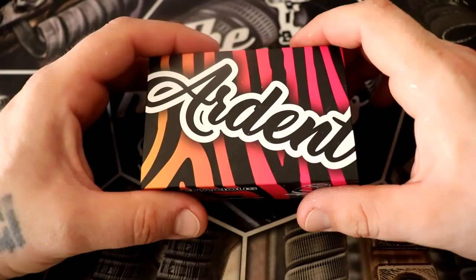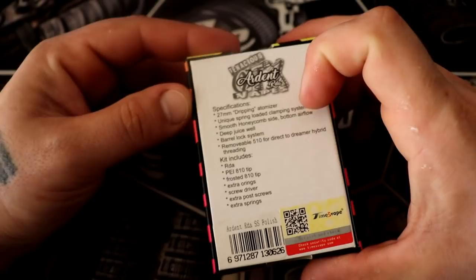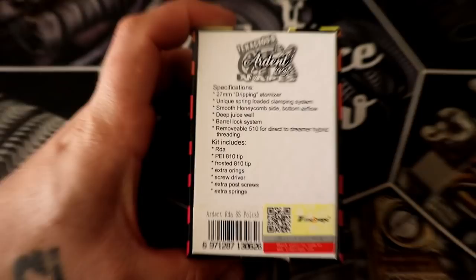So many people asked me to review the Ardent at NVE this year, so here it is. The Ardent is 27 millimeters around. I'm going to show you what it says on the back and give you a still shot there.